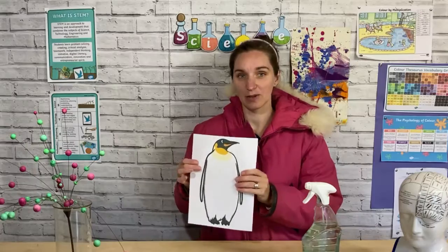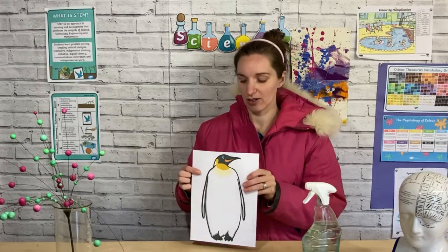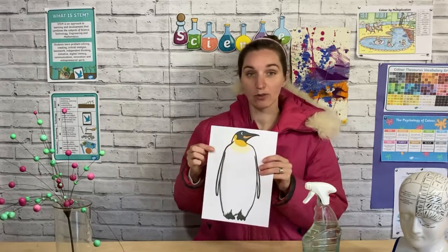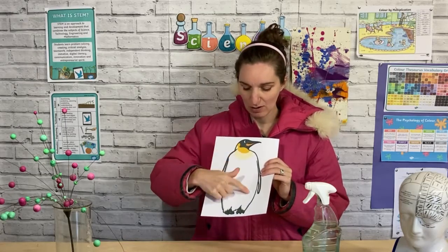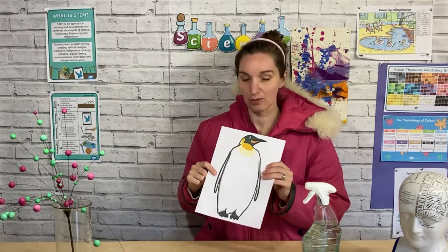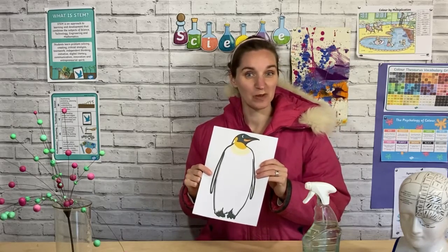One thing a penguin has is feathers, and the way we're going to show how feathers help keep a penguin warm is by using a covering on the feathers. I've got a wax crayon here - a grey one, but you might like to use a white one. I've printed off a sheet from Twinkle and I'm going to colour in my penguin all over its tummy with the wax crayon, and then we can see how that helps keep our penguin waterproof, warm and dry.